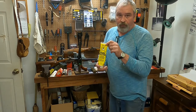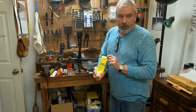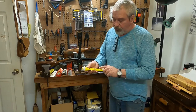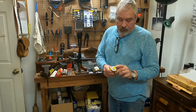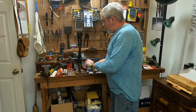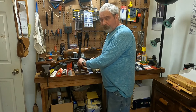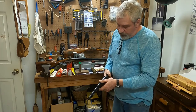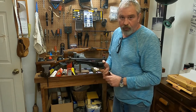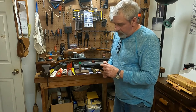I use this Bore Butter from Thompson Center — it's also called Natural Lube 1000. It's yellow, hence the name bore butter. You can take your finger or a popsicle stick and coat each chamber. That prevents any flash-over so that only one chamber goes off when you shoot.